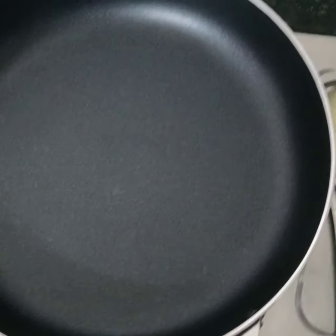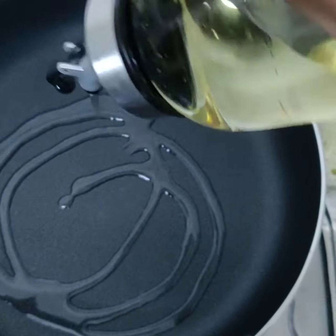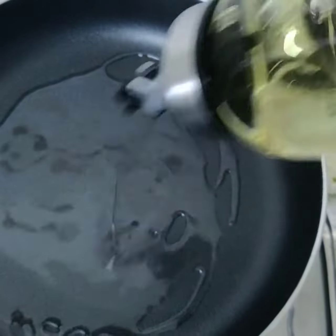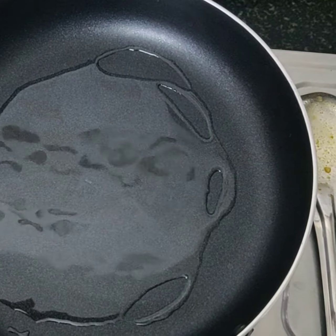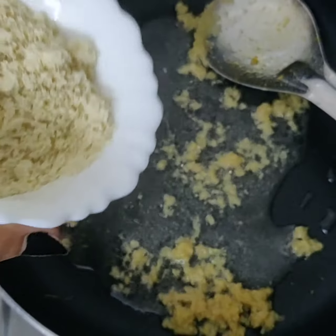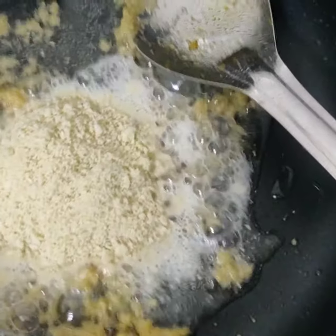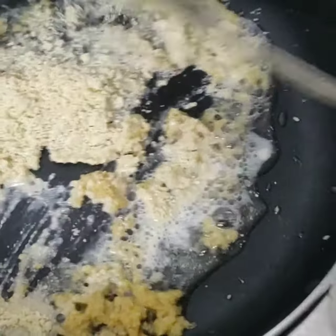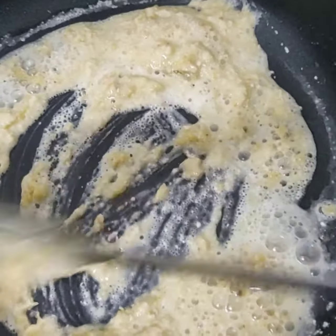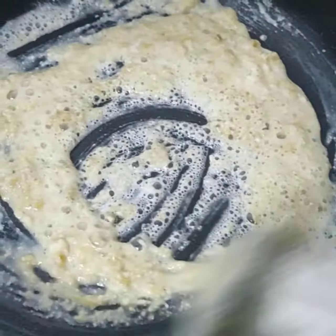Now for seasoning, I'm adding a pan with two to three spoons of oil. Once the oil is hot, I'll quickly add one teaspoon of ginger garlic paste and then the cashew nut powder. I keep mixing it for about five to ten minutes until the cashew and ginger garlic paste are well fried and I don't get that raw green smell.